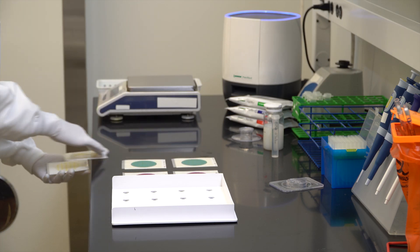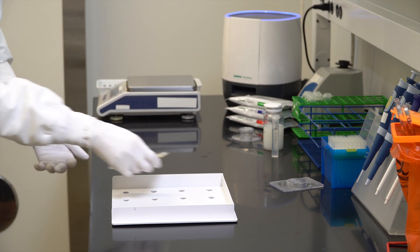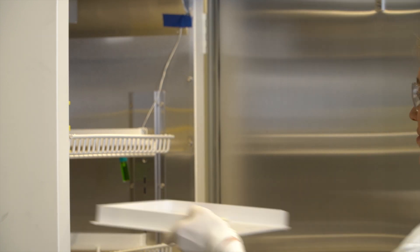Once the gel has formed, stack plates with the clear side up. Follow the Neogen Petri Foam product instructions for recommended stack height and incubation conditions.